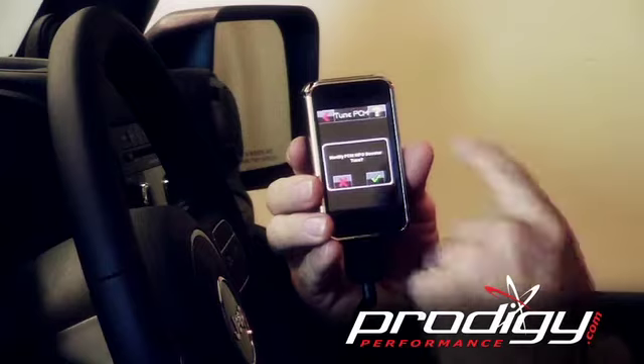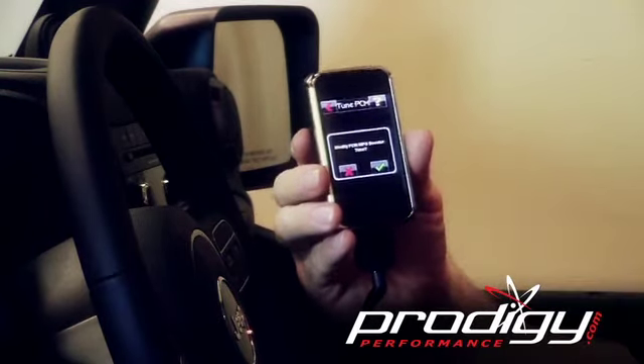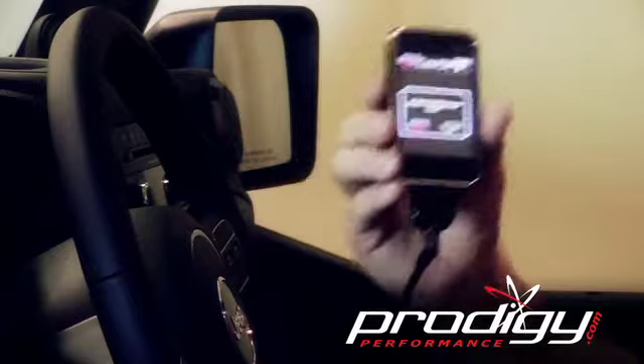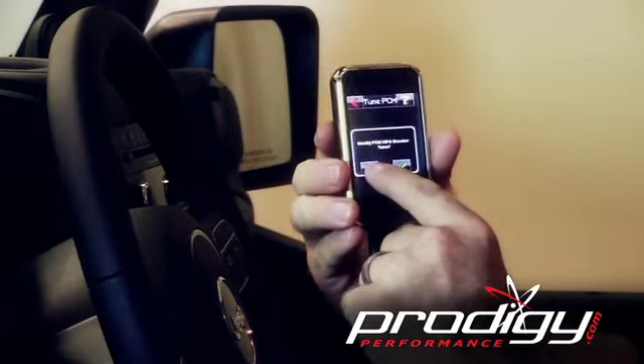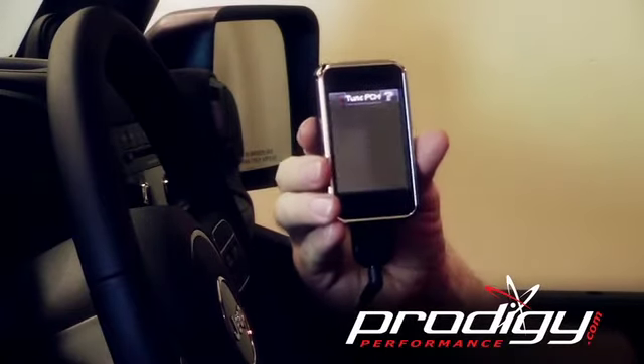It asks if you want to modify it — that gives you some ability to change some of the parameters. We don't want to do that; these tunes are very well written right out of the box. Then it asks if you want to install — of course, yes.